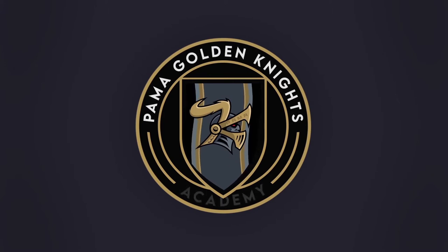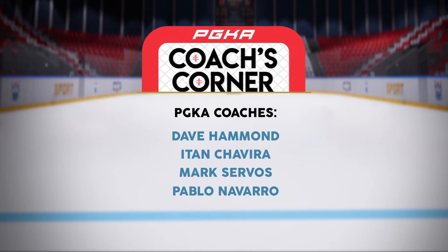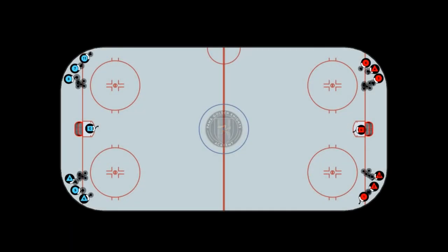Palmer Golden Knights Academy. PGKA coaches corner — one on zero from four corners. This is a high speed drill; all four corners start at the same time.